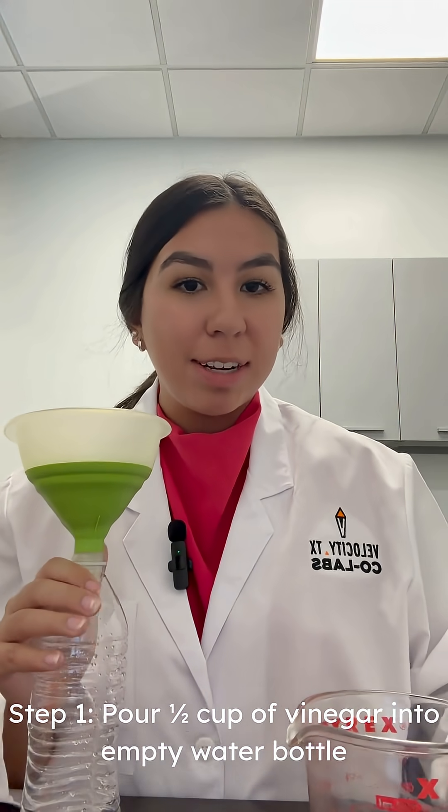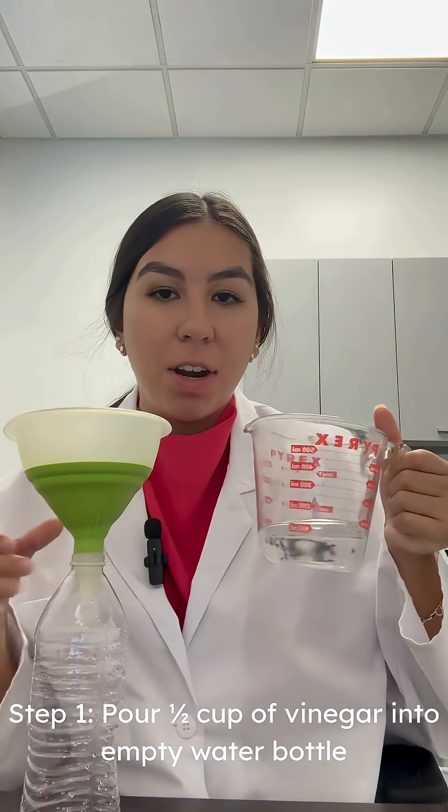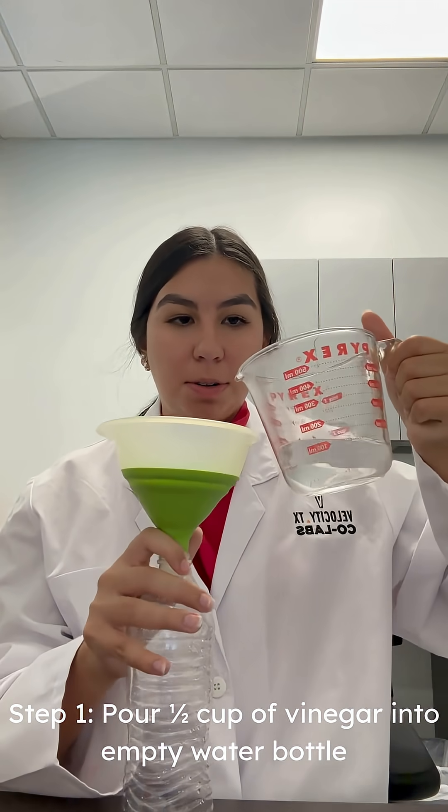So the first step for this project is to pour half a cup of vinegar into our empty water bottle.